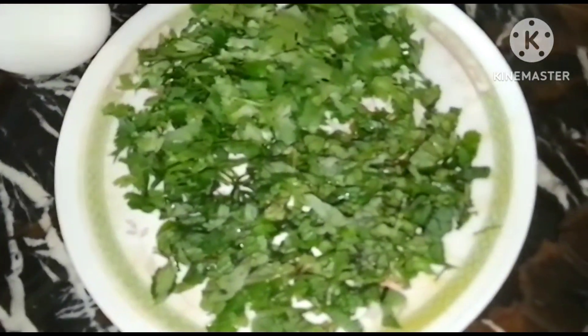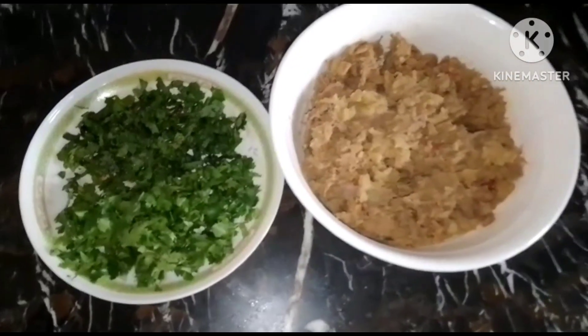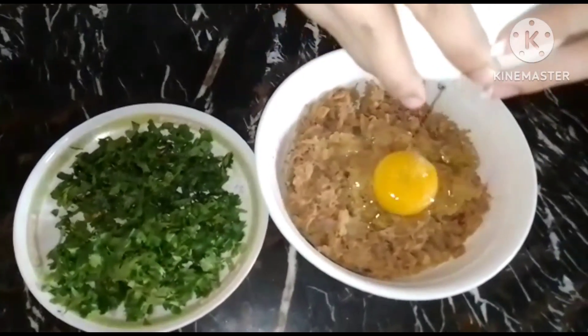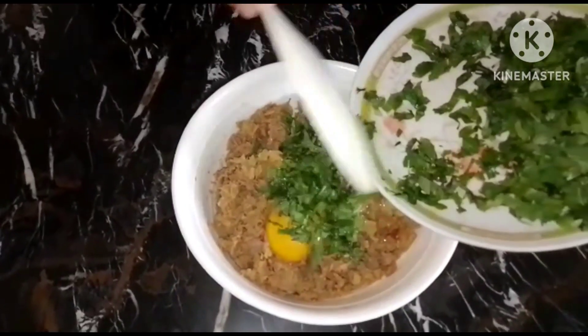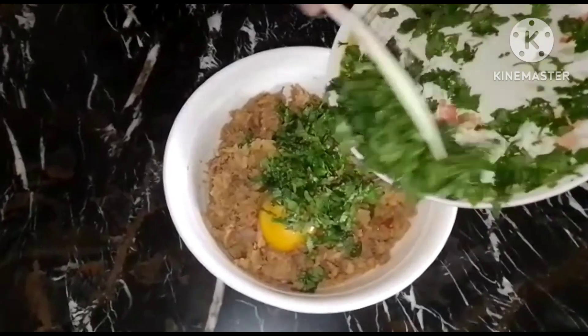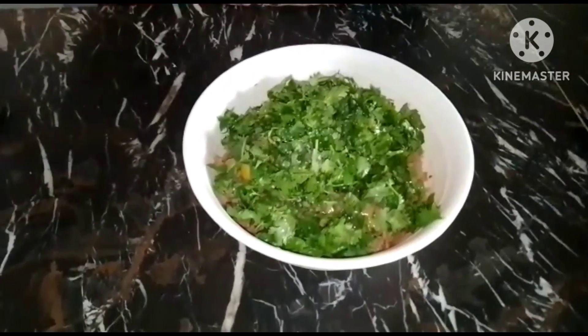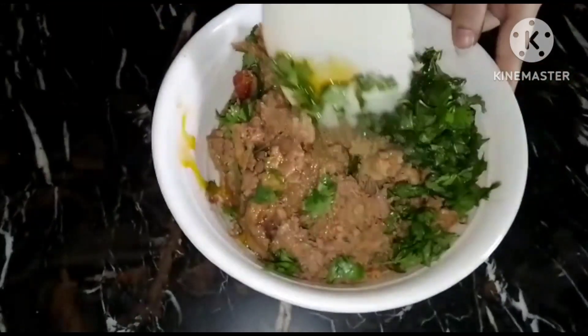We will add the meat. Then we dip the egg in the back and add it in. We also put the egg in the mixture. Then we mix the egg in and mix it well.